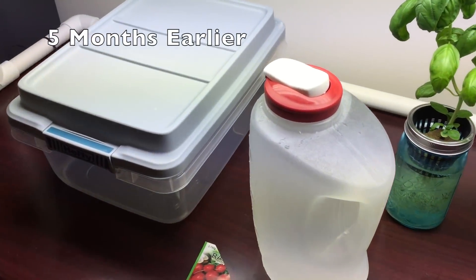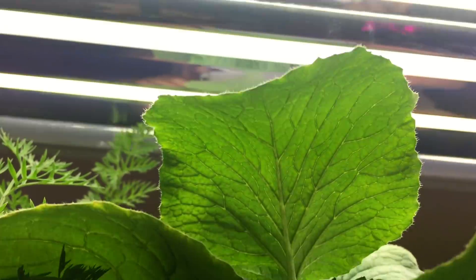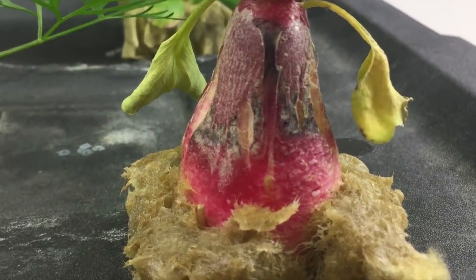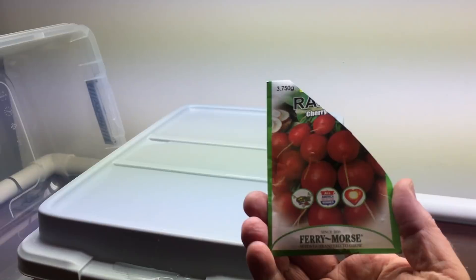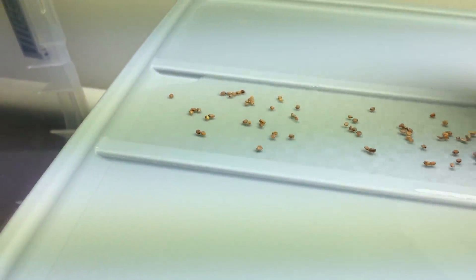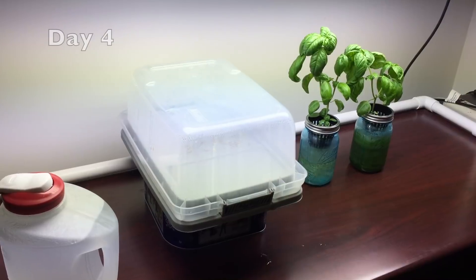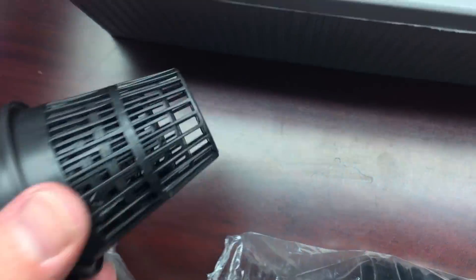I want to grow radishes in nothing but water — not in soil, not in rock wool. I'll let you know what you can do with your paper towel. I'm going to drop these sprouts right in a net cup and find out what happens.